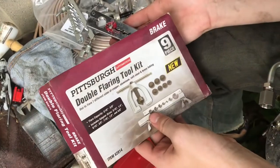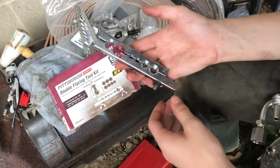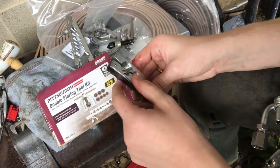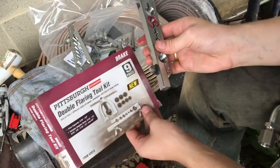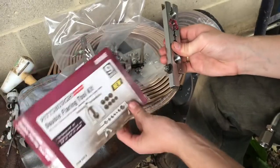I tried using the Pittsburgh Harbor Freight flaring tool kit and it looks like it would probably work just as well as every other one, but in my case it didn't. These little pins that hold everything together are just too thin — they sheared right off. And it doesn't seem that there's a lifetime warranty on this tool, so you won't be able to take it back and get a new one, which is kind of surprising for Harbor Freight.